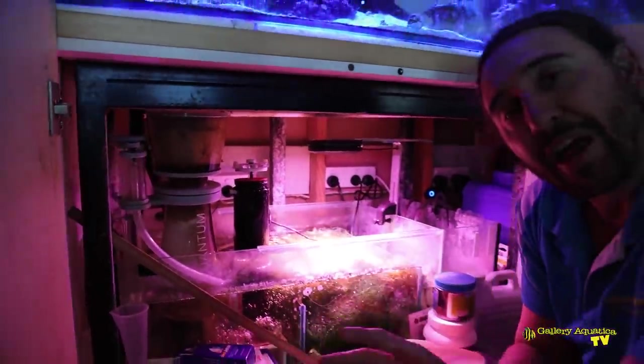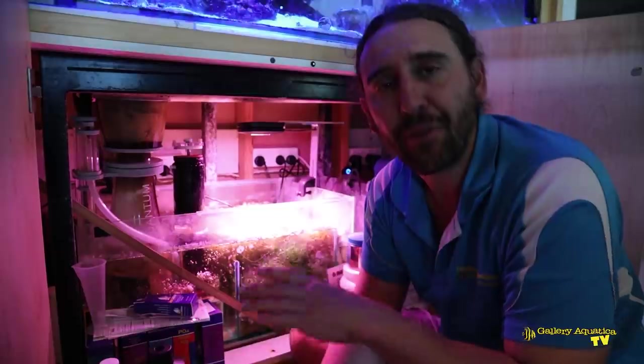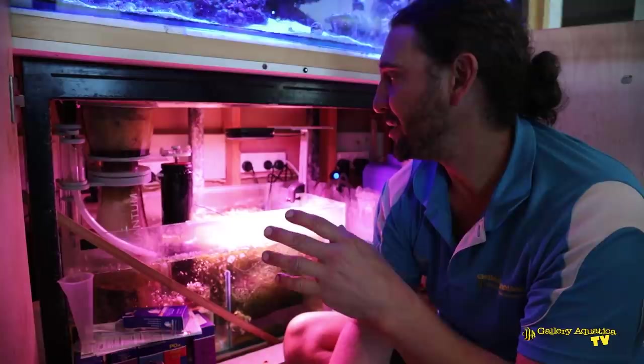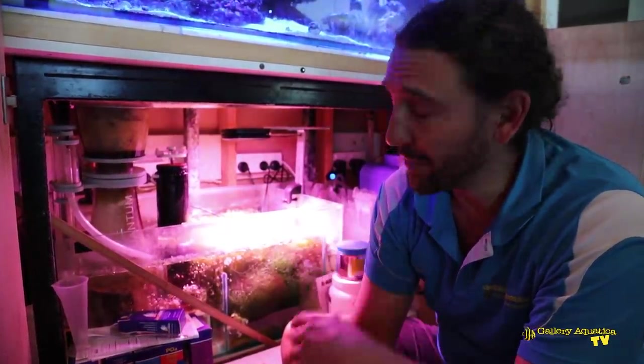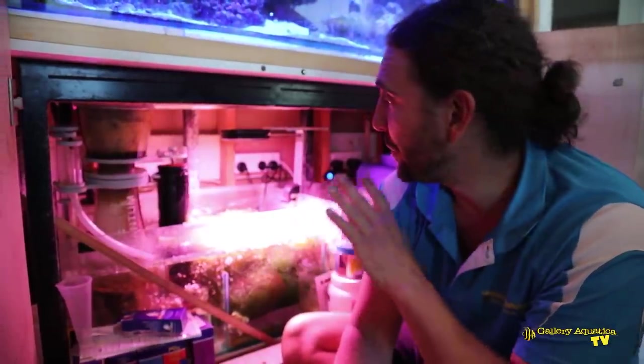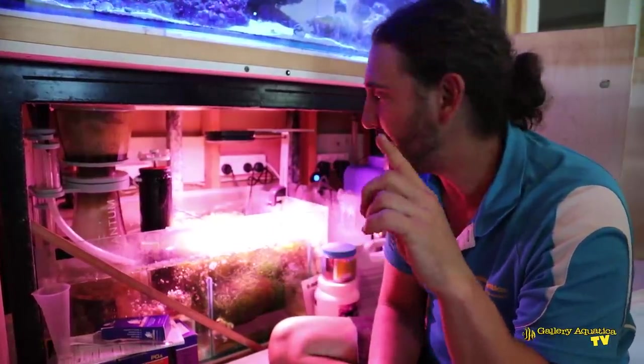At some point I'm also going to have to look at the filter sock on this system — it's another thing I've really sort of avoided. It seems adequate, it's not completely blocked up, but it's certainly something I'm going to have to do something with in the future. So I'll do a bit of a service and then we'll go back up and look at the tank again.